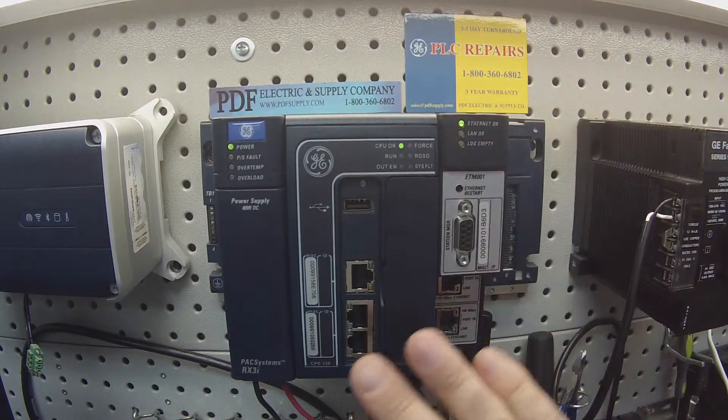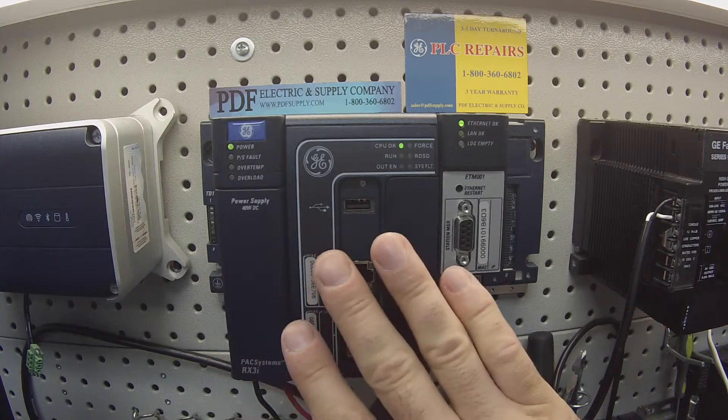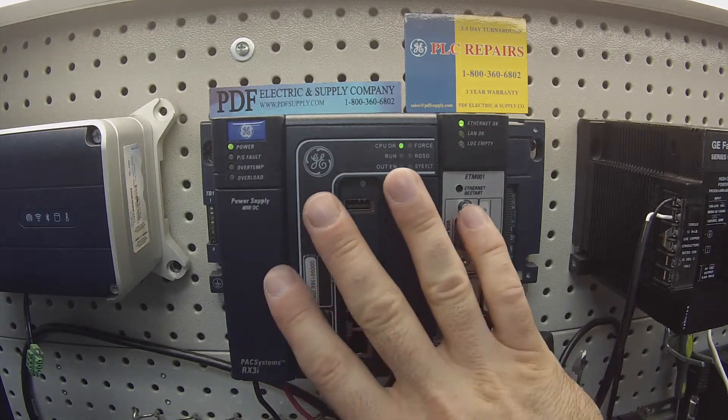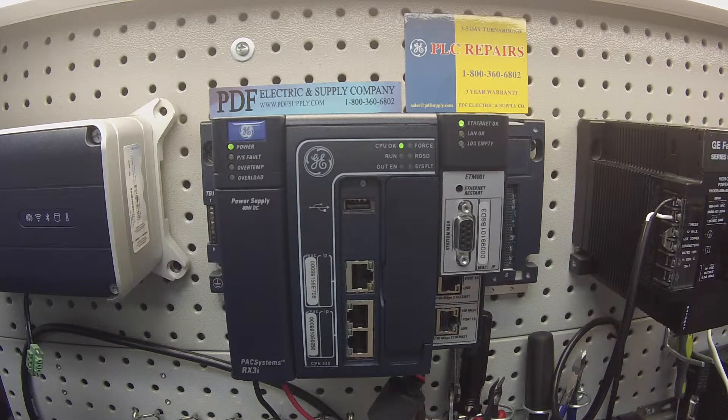Another thing to bear in mind is to make sure that when you pair a power supply with a processor, the processor's requirements are met by the power supply. If you need to research what would be a proper power supply for your processor, just check your user manual from GE.